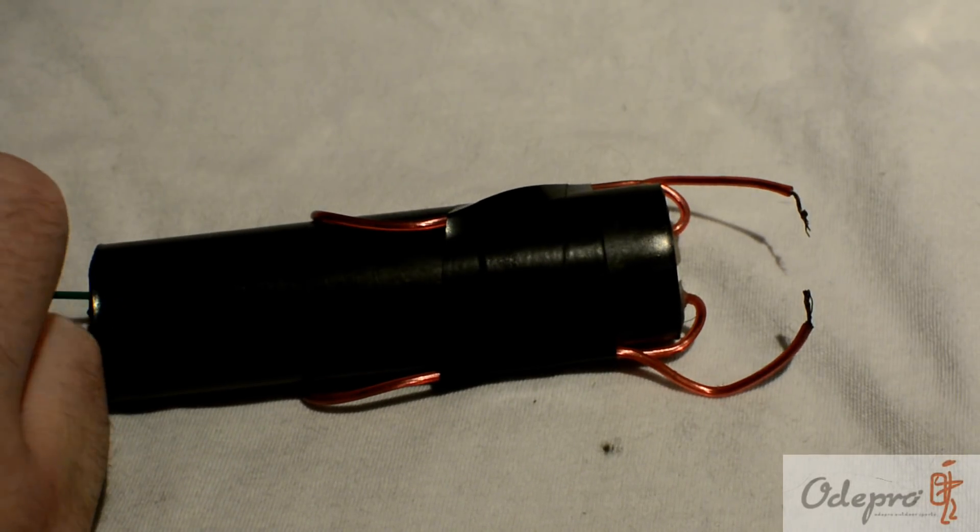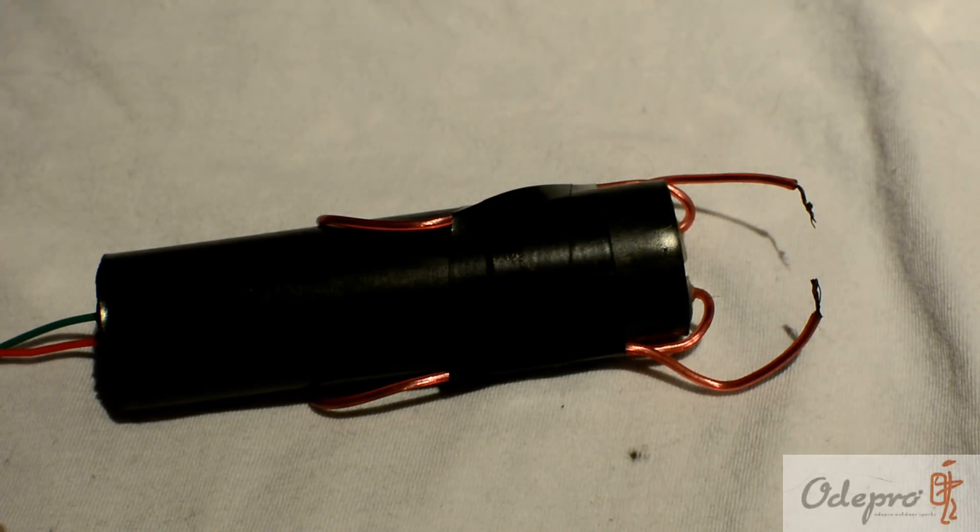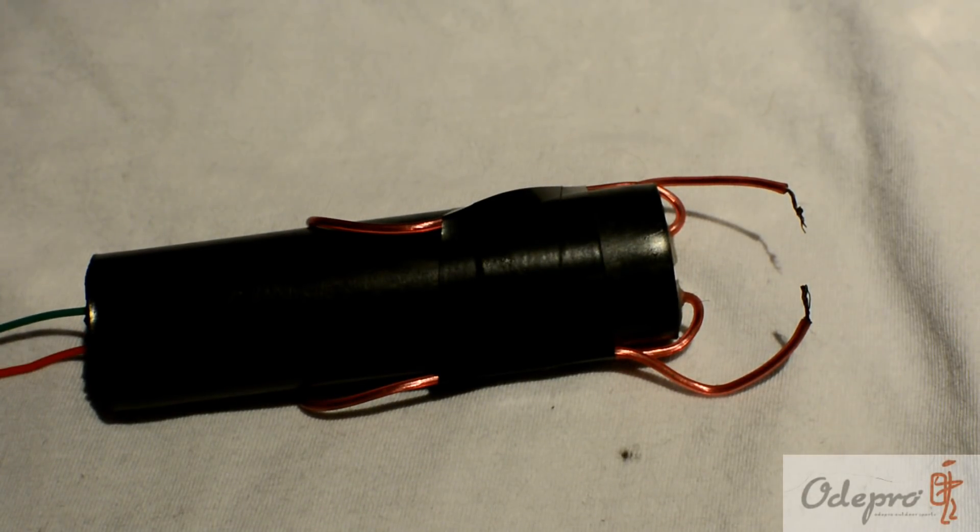Let's show you what this will do. So let's destroy some stuff then, shall we? Here we go.